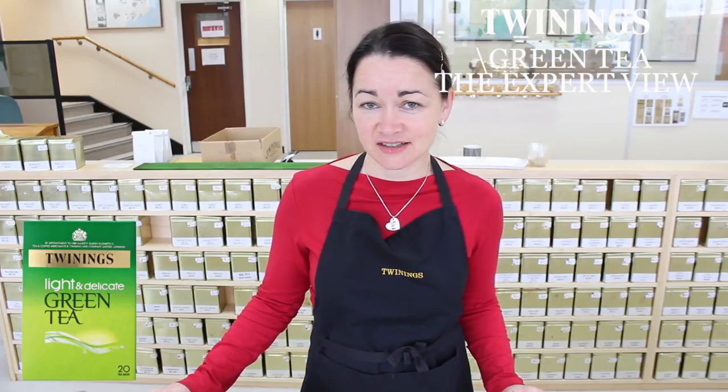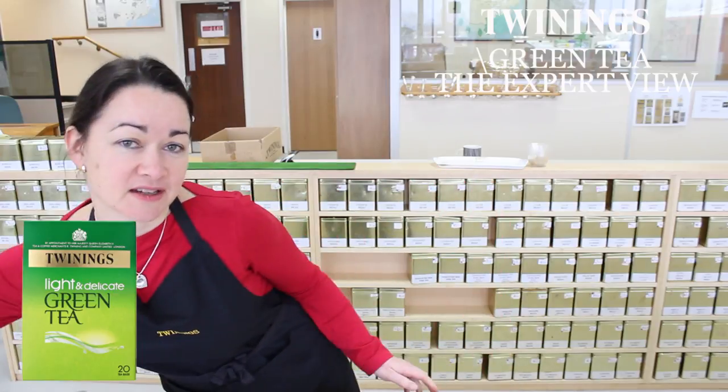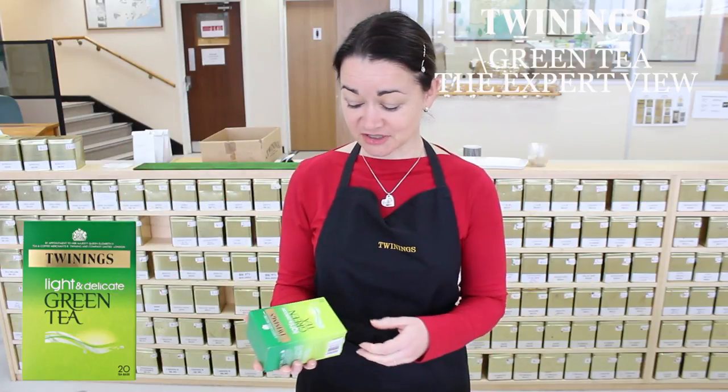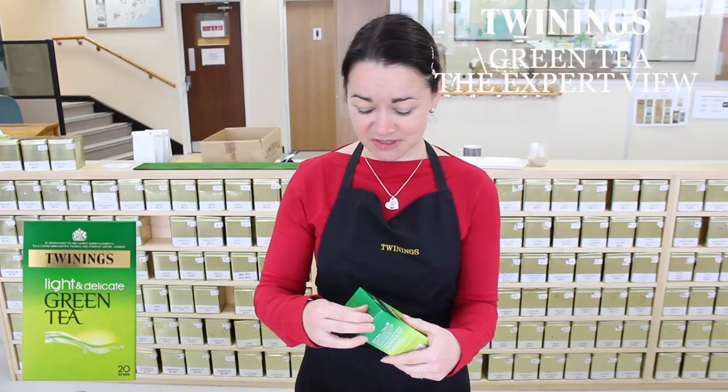I'd like to introduce Twinings Light and Delicate Green Tea. We're going to make a cup of that up and have a taste. There it is — it's a lovely green box.